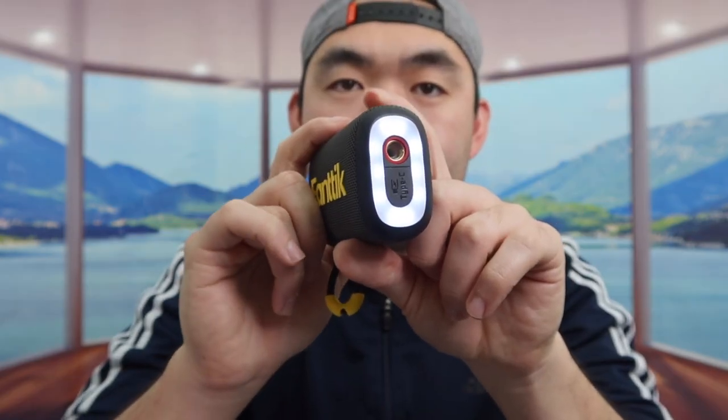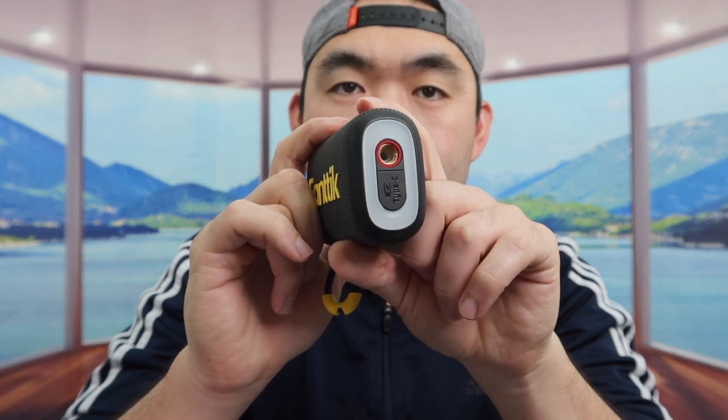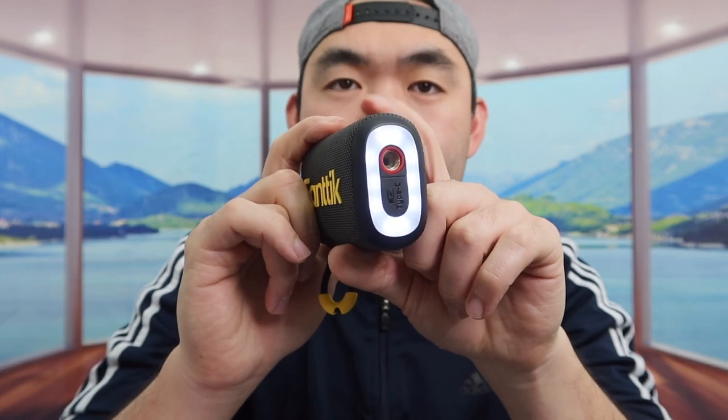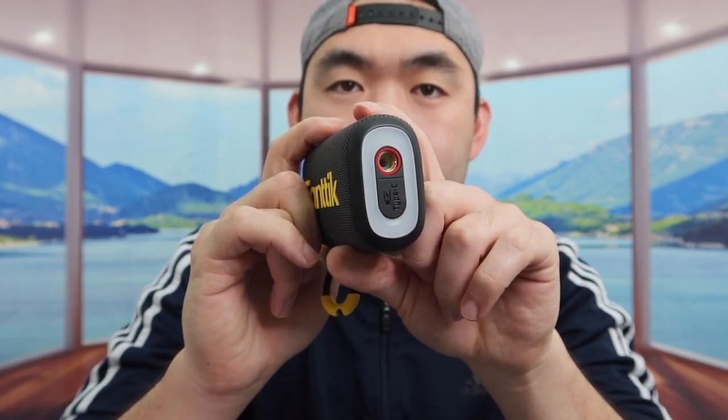The product also has a light option. If you want to turn it on, you basically want to press the mode button for two seconds. If you want to change the different light modes, press the button again - that cycles to another mode. Press it again and that basically turns the light off.